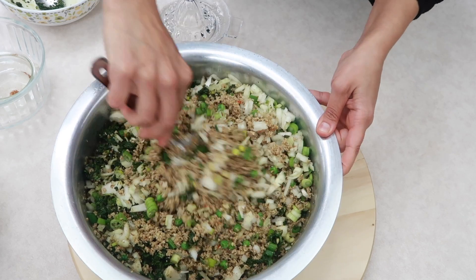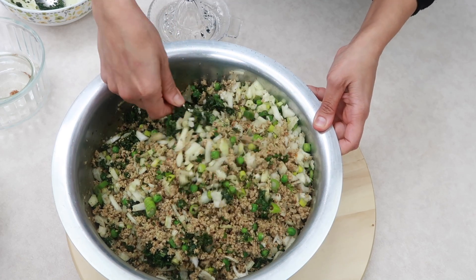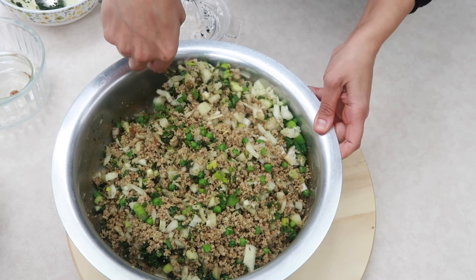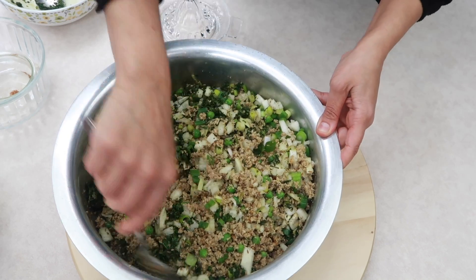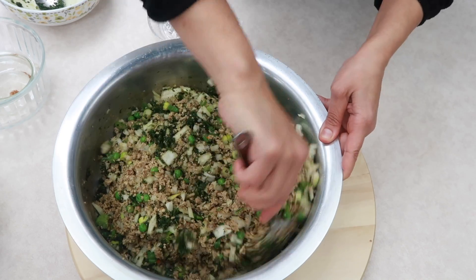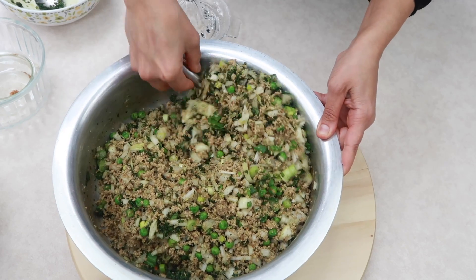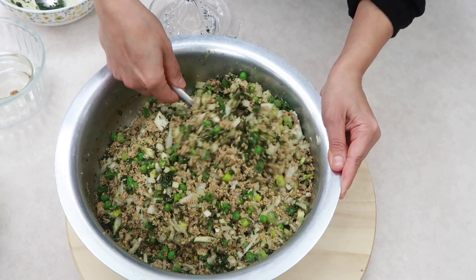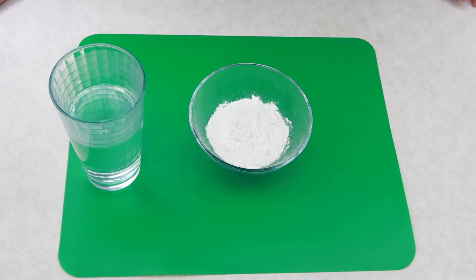Once the mixture is mixed up it's ready to fill. I'm also going to make a paste of flour and water to use to seal the edges of the samosas. In most of my savory videos — samosas, spring rolls, bread rolls — you'll see me using this paste.